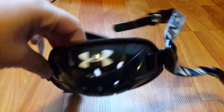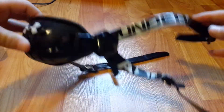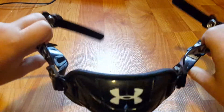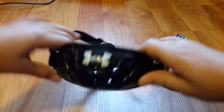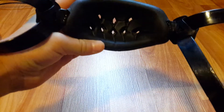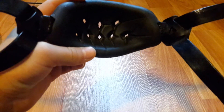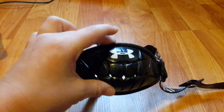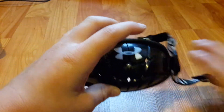Next up is my Under Armor chin strap. It's just a simple black one — it says Under Armor on the sides. I use this every season; it's actually my only chin strap. It's a really nice chin strap. Here's the padding inside — it's got little holes so your chin can get air and drain the sweat.